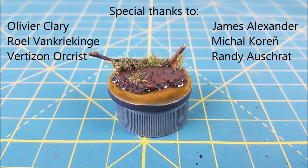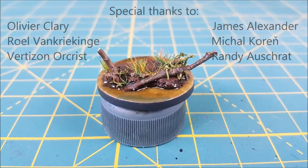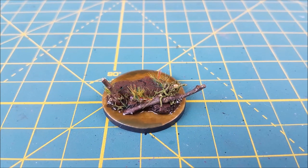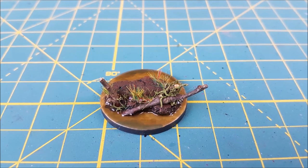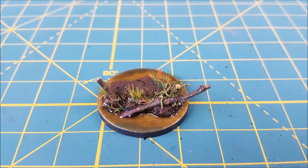And there you have it, a swamp base for aurochs and ogres alike. A special thanks to the OG patrons who supported the creation of this video. Ben and I would also like to say thanks to all the patrons of Watch It Paint It for your continued support of our obsessive hobby. I hope you all liked this video and thanks for watching.